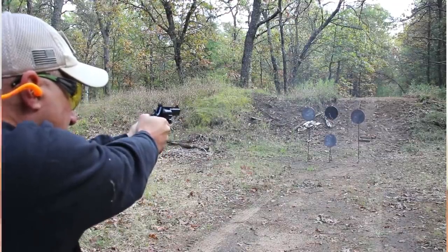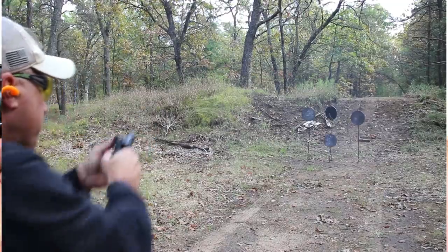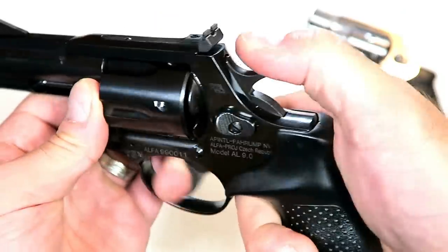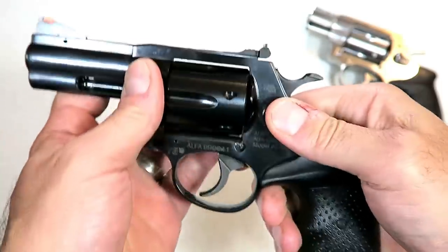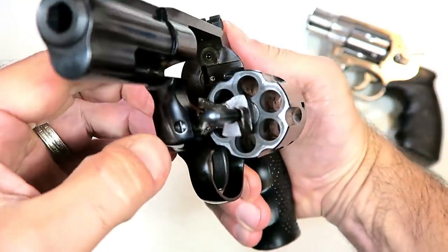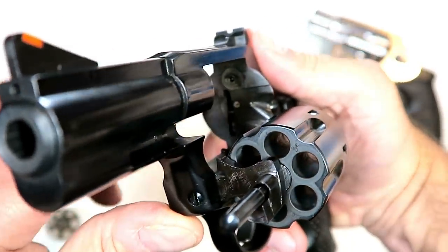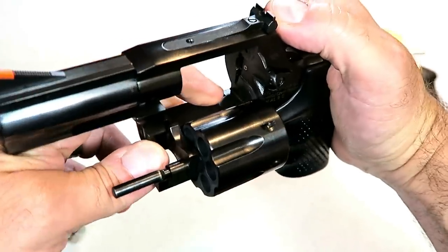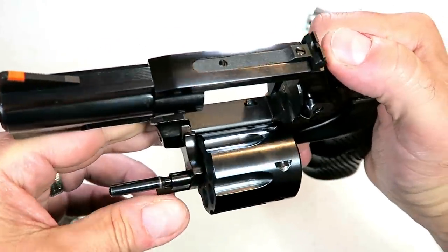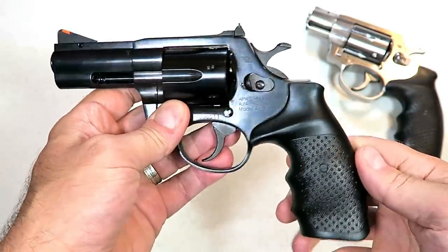You can see it does have the transfer bar safety right there, and there's your spurred hammer. Looking at the internals, you've got your firing pin, the timing hand, the bolt stop, the yoke, and the ejector. It's a simple setup chambered in nine millimeter.